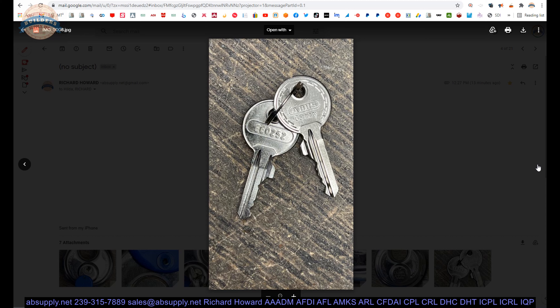In the United States we have secure patented restricted protected keyway key systems — Medeco, Schlage, Sargent, Corbin-Ruswin, Yale. Every major manufacturer has it. The Europeans have really taken this further.